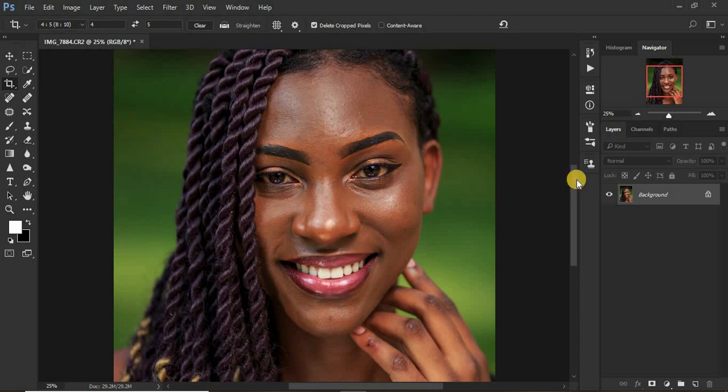Frequency separation is a skin retouching technique that divides the image into two parts: the high frequency and the low frequency. The high frequency layer contains the skin textures, while the low frequency layer contains the skin tones and colors. The middle layer is called the color or low frequency layer because colors sit below, and the upper layer is called texture or high frequency. Don't be thrown off when you encounter these two terms — they mean the same thing.